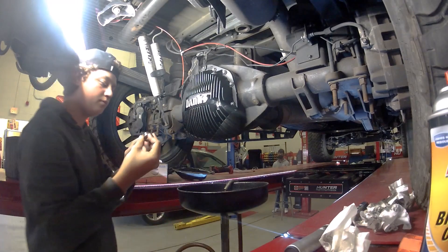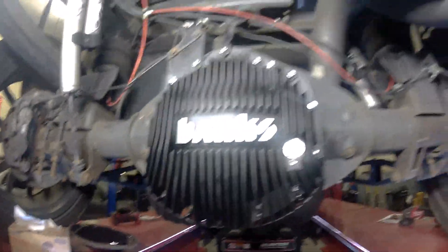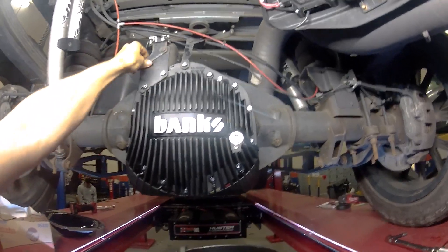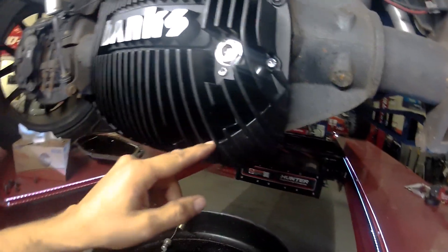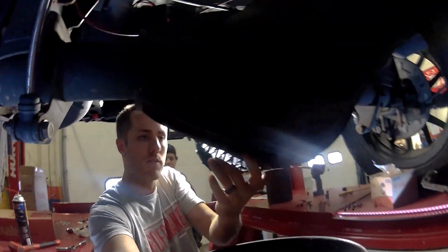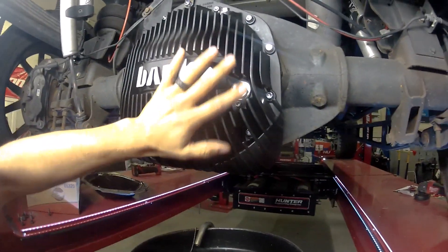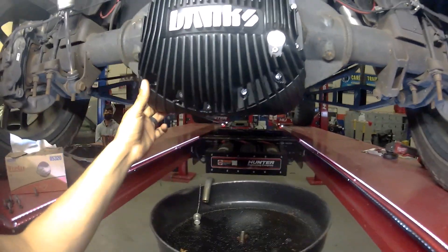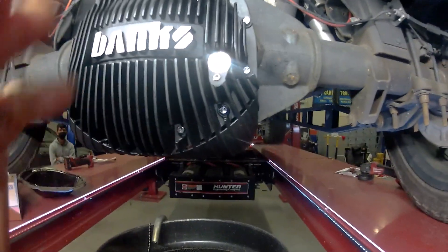We'll install our fill plug. And there we have it — that is our Banks rear diff cover on a 2018 L5P Duramax. I'd like to thank the guys over at Banks for sending us this for the install, and I'd like to thank Brandon for his assistance. Notice how Banks did a really good job with the cooling fins — we're able to bring air as we're driving down up through these inner scoops to help dissipate a lot of the heat that builds up in this rear differential housing. From earlier in the video, you saw the fins on the inside to help direct and deflect that fluid throughout the whole housing and help with the lubrication process.